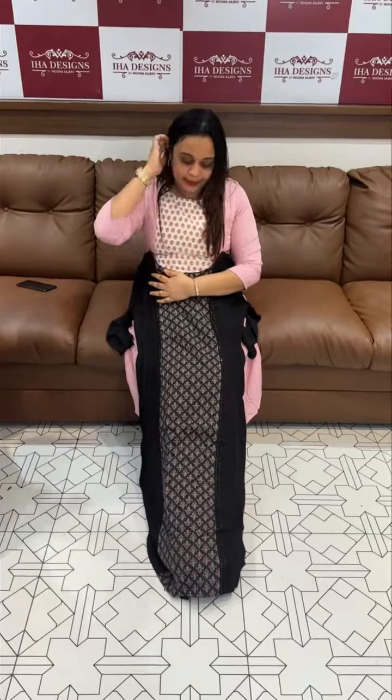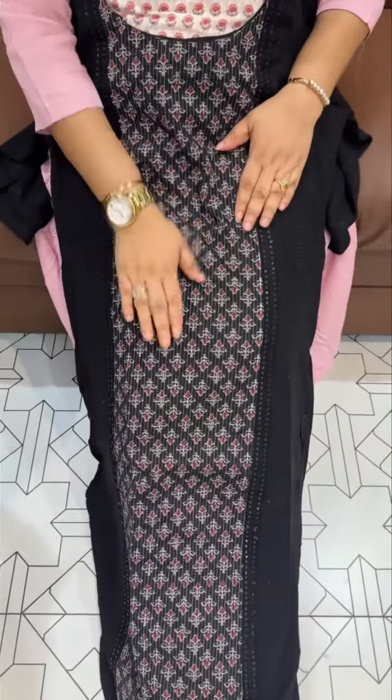I'm wearing a pink. I'm also wearing a red frock — it's a red frock in cotton fabric.